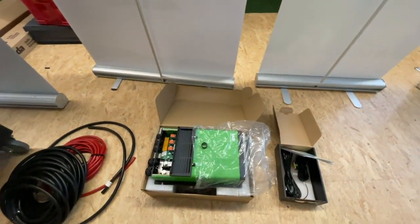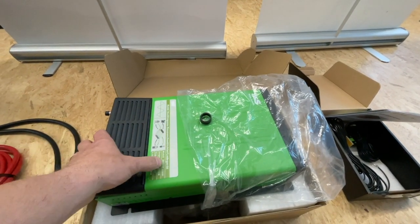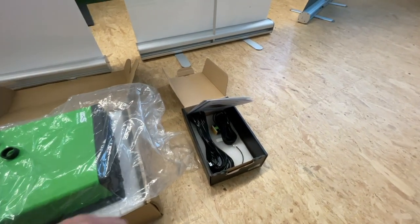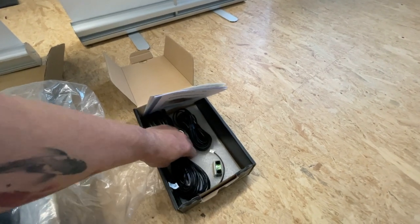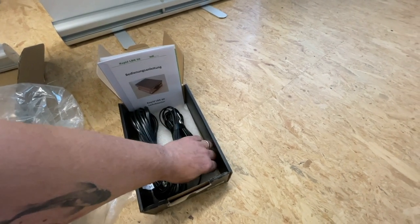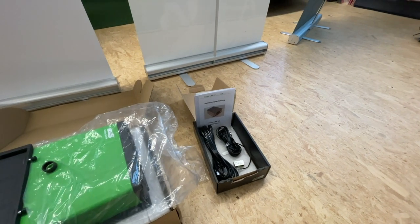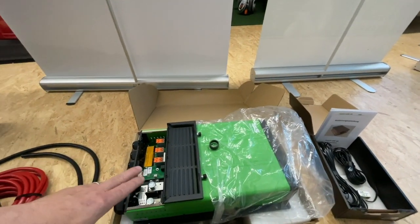Was verbauen wir hier? Einmal einen Wechselrichter von der Firma WCS, das ist der 2060, den wir hier verbauen. Und dann natürlich unseren Ladebooster mit den Sensoren – einmal für die Batterie, einmal für die Lichtmaschine – und natürlich den T-Bus Splitter, damit wir die zwei Digitalsensoren sauber ansteuern können, damit auch entsprechend die Temperaturen den Booster sauber durchgehen. Dann eben die Kombi.